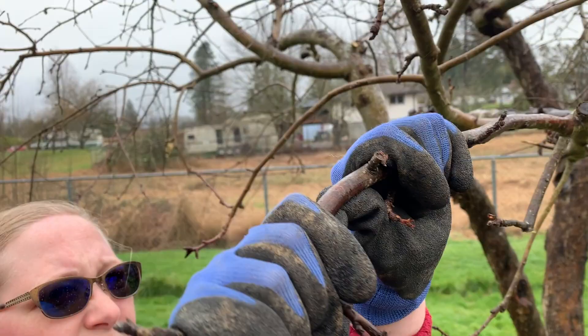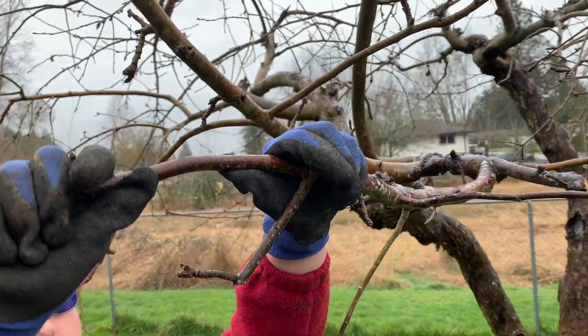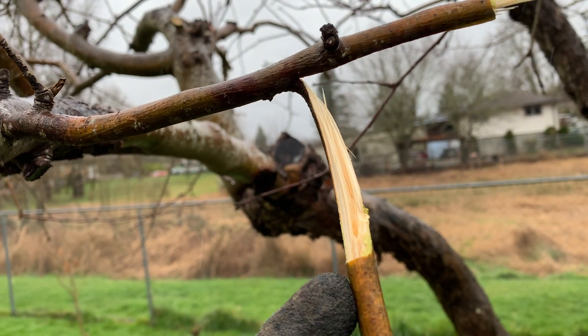When you come across a dead branch, the inside of the branch will be brown, and that is your clue that that branch is dead and needs to be removed. Now how far back do you prune that? The key is to continue to prune back until you get green pith. That might be a couple inches, or that might be the entire branch — you don't know unless you keep pruning back until you get the green.